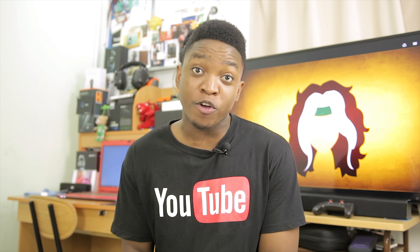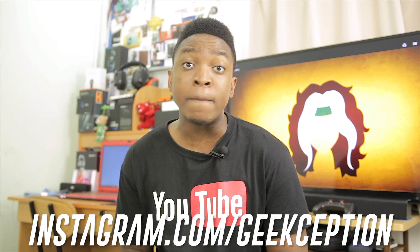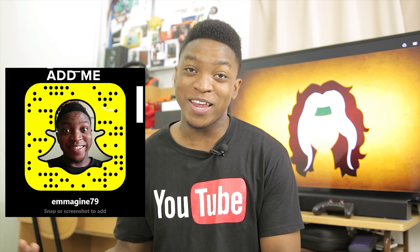Welcome back guys. Now before we start this benchmark video, two things I have to tell you. The first thing is the fact that we have our official website geekception.tech, and the second thing is that we have our official Instagram account at instagram.com/geekception and Snapchat, which is actually the easiest way to get across to me.